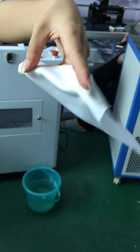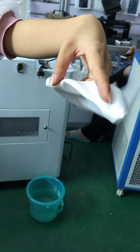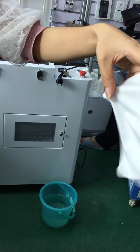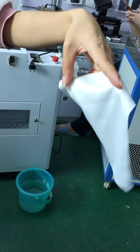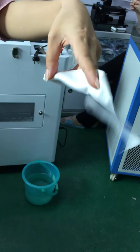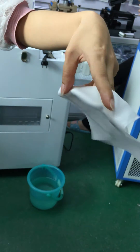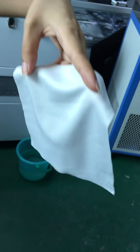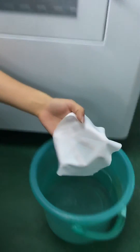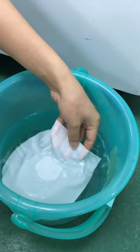We just need to wait a moment and then we can test it. First, you can make two tests. When you take the whole cloth here, you will see that the nanoliquid area is waterproof.